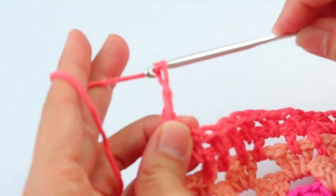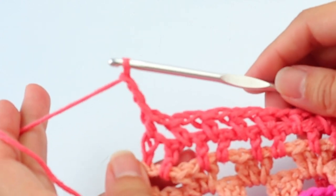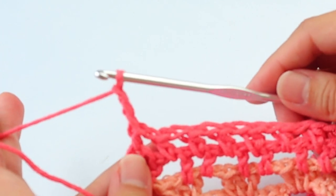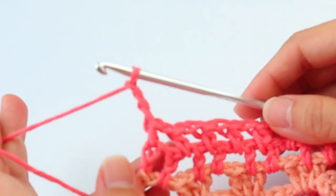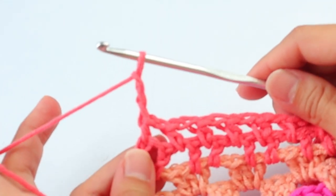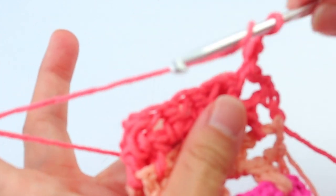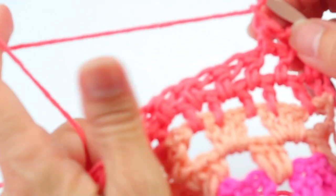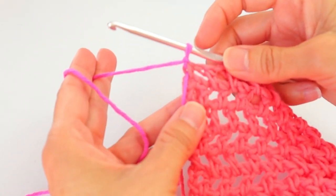Chain three, and repeat this row until you have 10 total rows in this color. Work with a loose tension for these half doubles because we're going for an open, airy look and feel. Turn, enter your first half double in the first space, chain one, enter the next half double in the next space, chain one, and continue entering the half doubles with chains in between in each space for a total of 10 rows of this color.